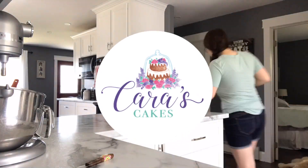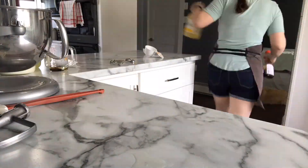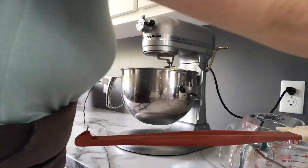Hey guys, welcome back to Cara's Cakes. Today I'm going to be showing you how I decorate a vanilla cake with cream cheese frosting and crunchy bars as decoration. I started by making a double batch of my vanilla cake.